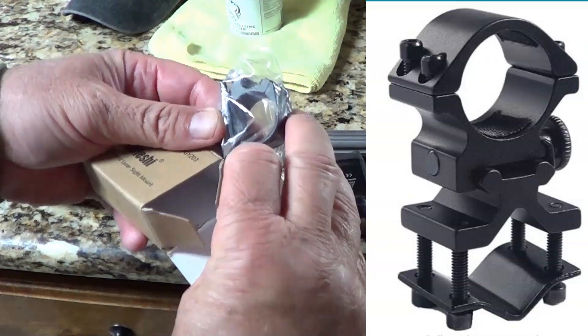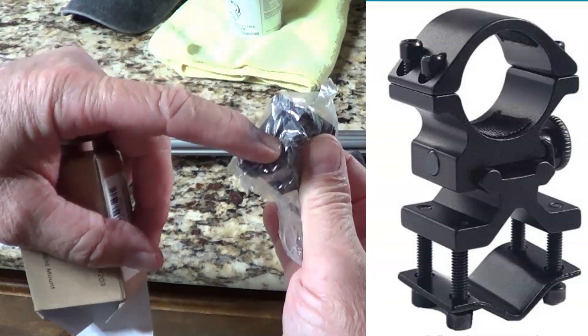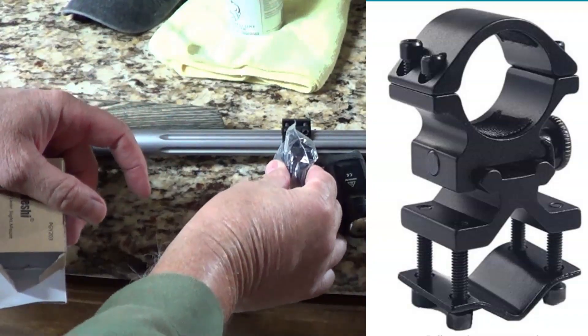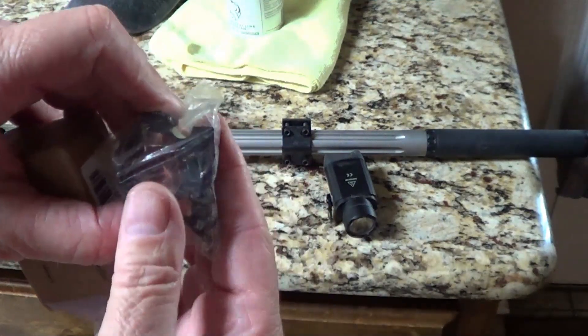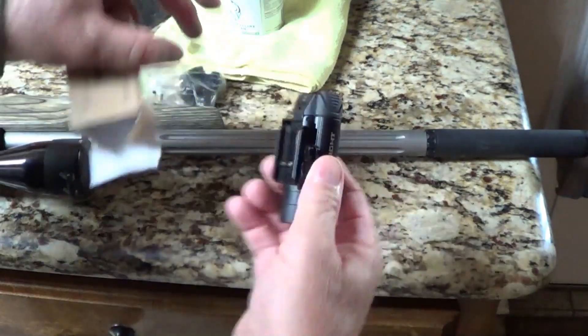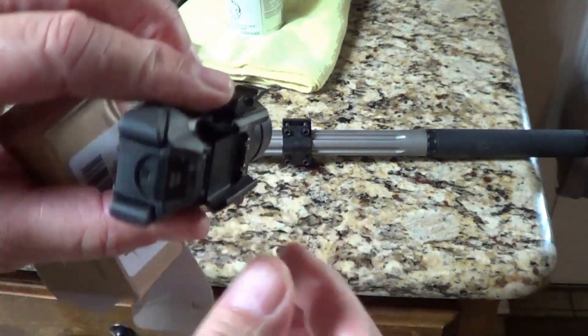In case you have a different flashlight that you want to mount — I had a long flashlight — you could mount this piece and then that just screws on and mounts onto the mounting. But since this is just a little rail mount, I just went ahead and got my old light.